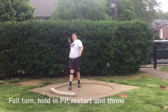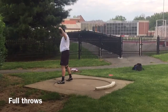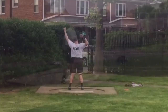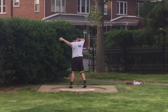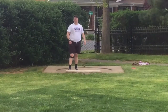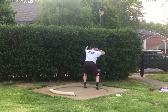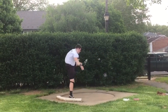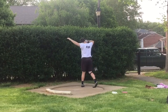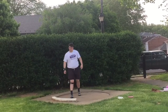Good. Get into these, come on. Good, better. Good, good. Good. Good. Good. Good. Much better throw.